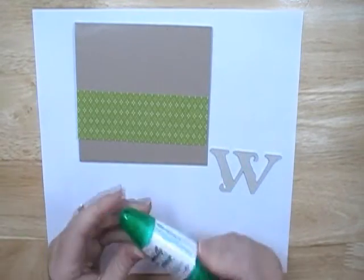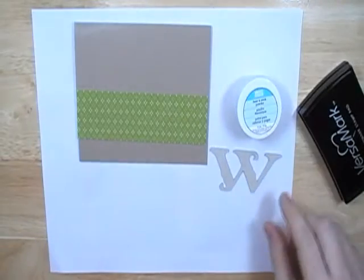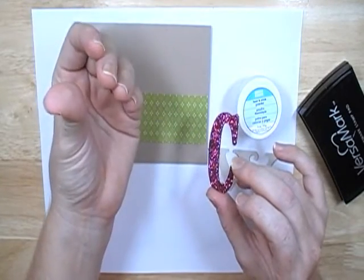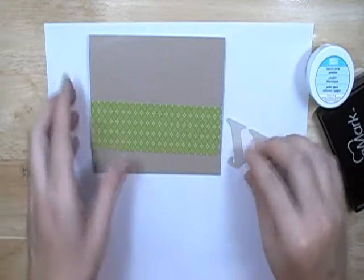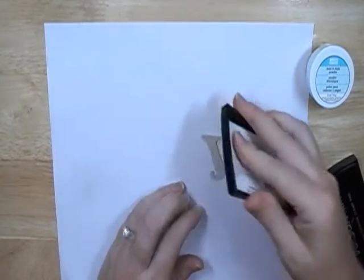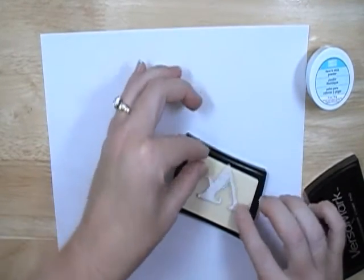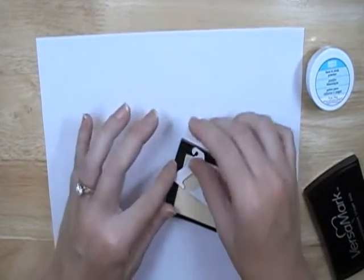There are two options: you could use the Tombow mono glue to cover the whole thing and then add glitter, but what I'm going to show you today is the Stampin' Up heat and stick powder. I think less glitter comes off with heat and stick than with glue. Glitter is still going to come off because it gets everywhere — glitter is messy. So if you're not in a messy kind of mood, maybe this isn't the project for you. I'm going to just press the W right on my Versamark pad and get it well covered so the heat and stick powder will stick all over.